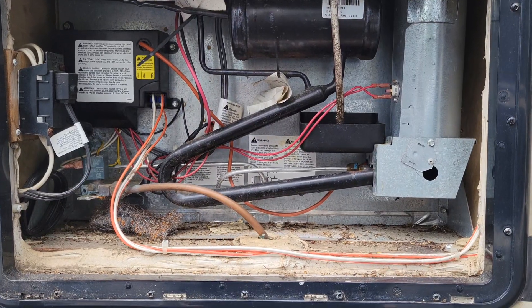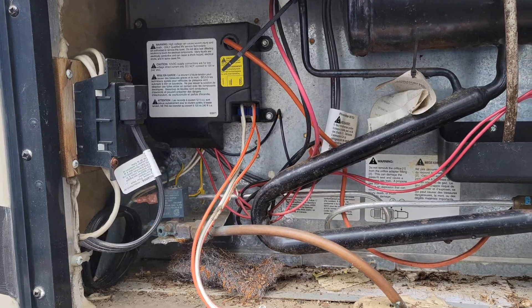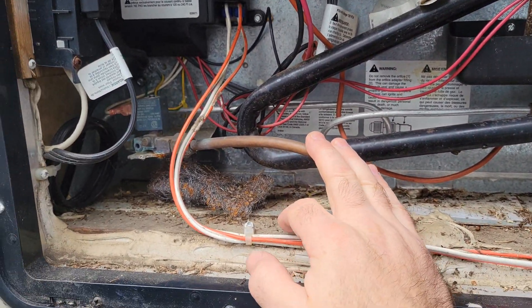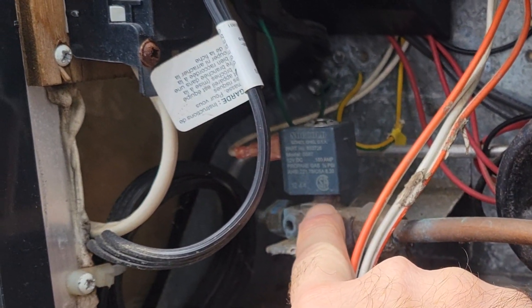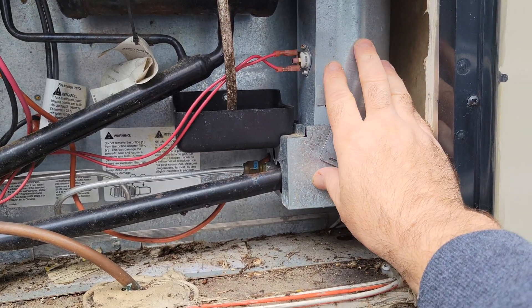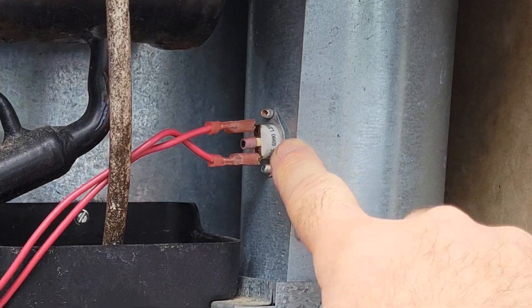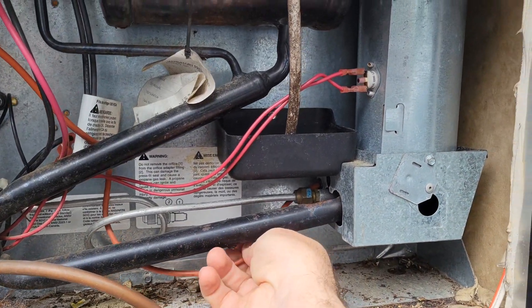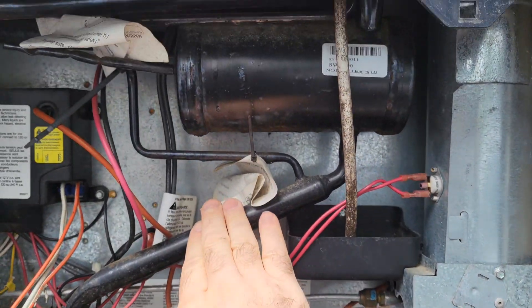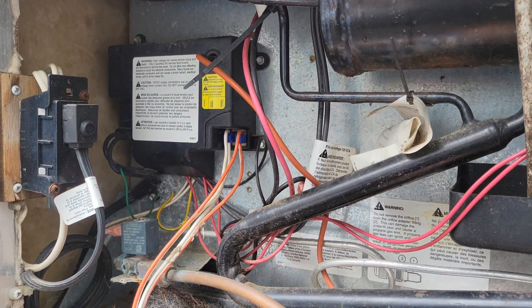First let's look at all those components. Here you have the power for your fridge for running it electrically. Here you have your fuel line coming in — your propane line. Here you have your solenoid to let the propane go through. And here is your burner box. This is your thermal switch, and at the end of this wire here is actually a flame sensor. This is for the freon for your fridge, and here is your control box.